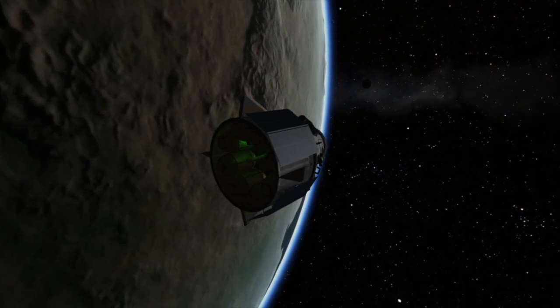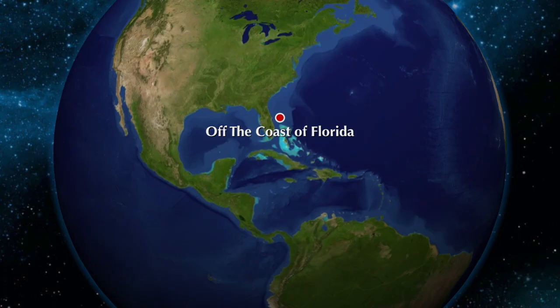Landing is scheduled for the next day, Sunday, August 2nd. The spacecraft is slated to splash down off the east coast of Florida.